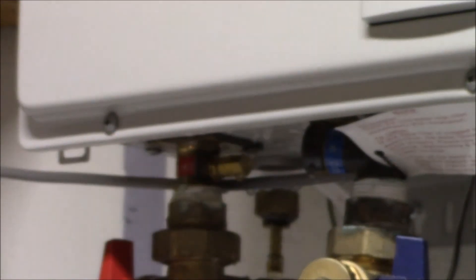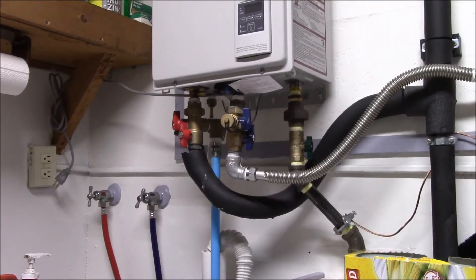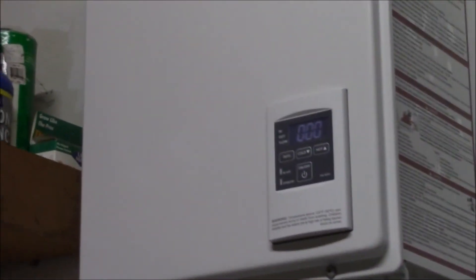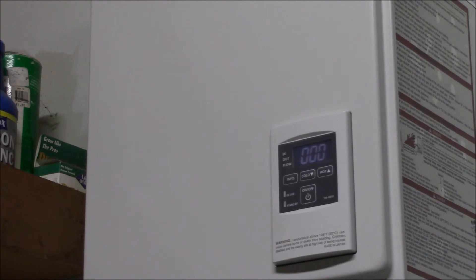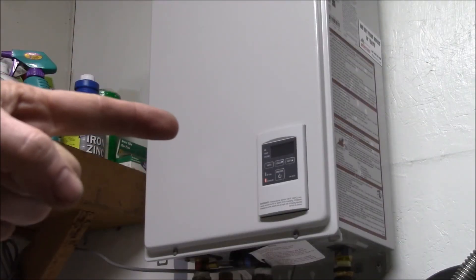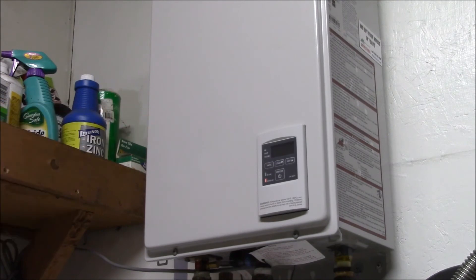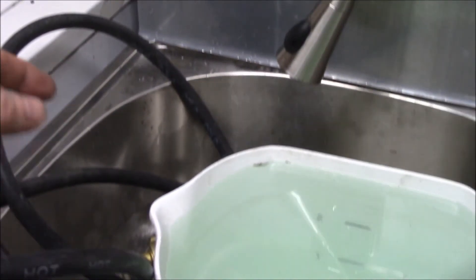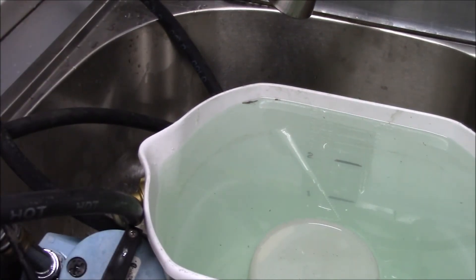The last thing to do is plug the heater back in. It's booting back up — no error codes, all zeros, and it's back to sleep. We got the water heater flushed. I set up a calendar reminder every May to flush this water heater, but it's June this time because I had to get the sink put in place — and that was the main reason I wanted a sink here.